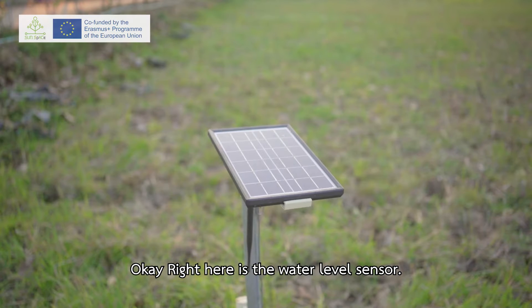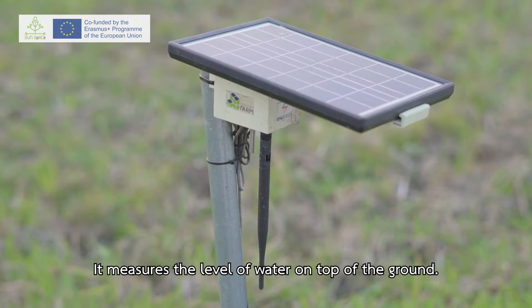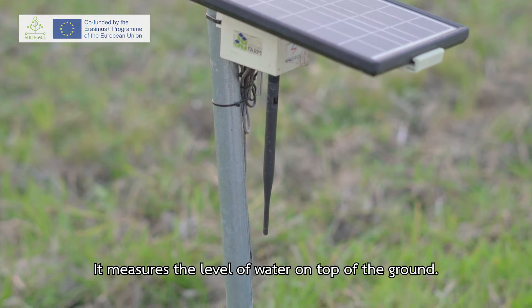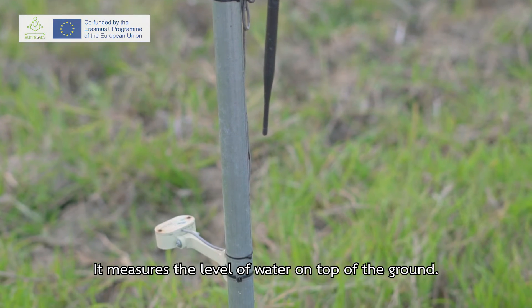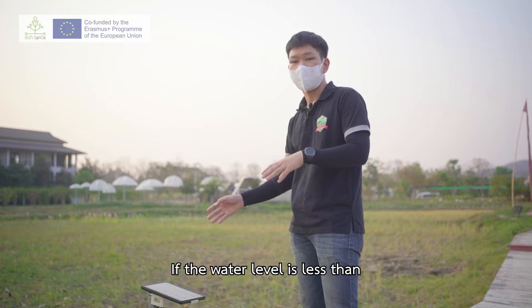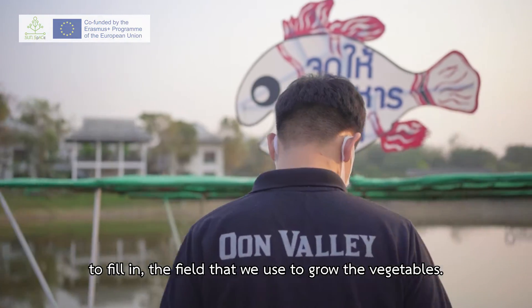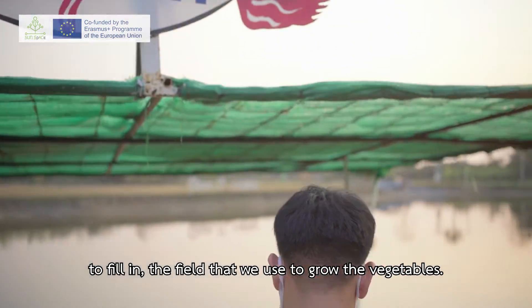Right here is a water level sensor. It measures the water level at the top of the ground. If the water level is less than the level that we set, it will control the solar pump to fill in the field — what we call the vegetable area.